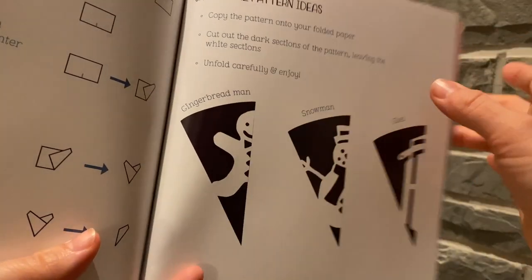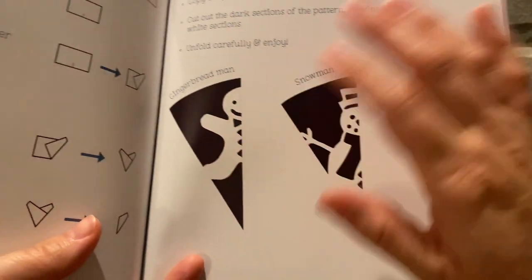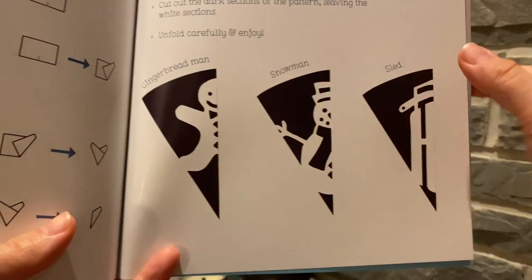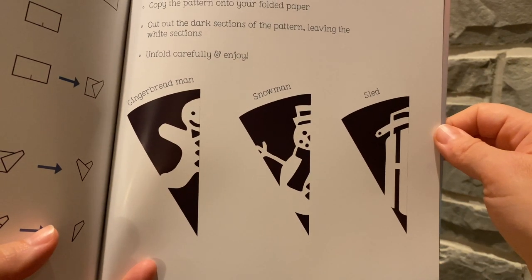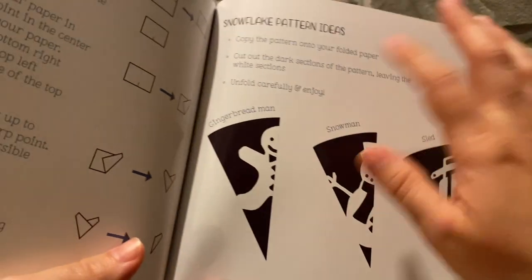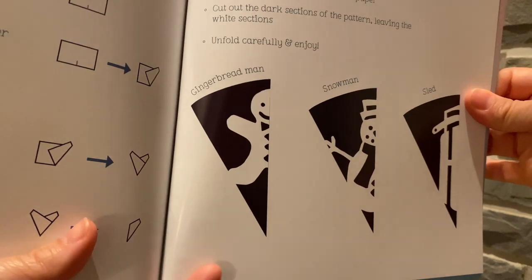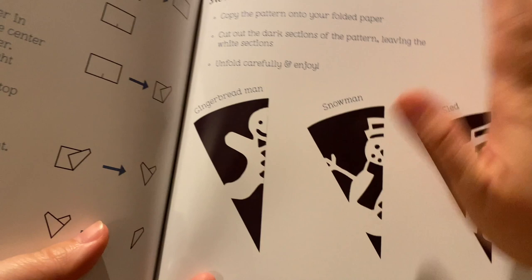If you look at these patterns you can see half of what will be cut out. When you fold it you'll see the full gingerbread man, the full snowman, and the full sled. When I'm deciding what to cut and what to leave, I'm trying to think what would normally be a darker color and what would be a lighter color. We're talking about positive and negative space — the part that's cut out is the negative space and the part that you leave is the positive.